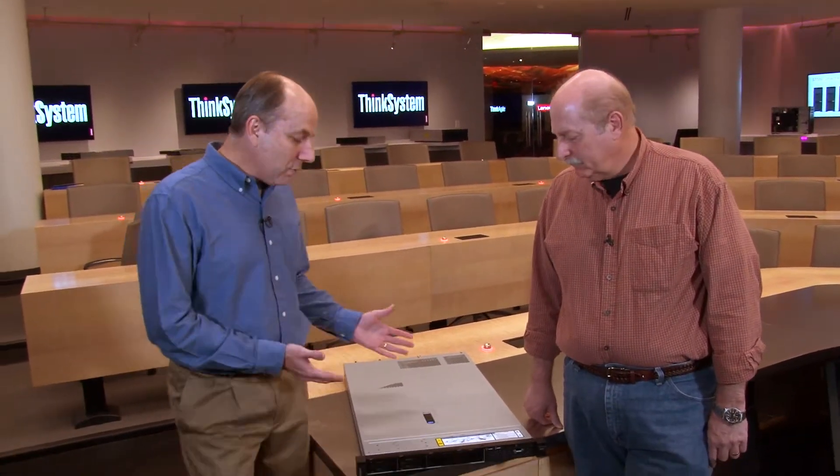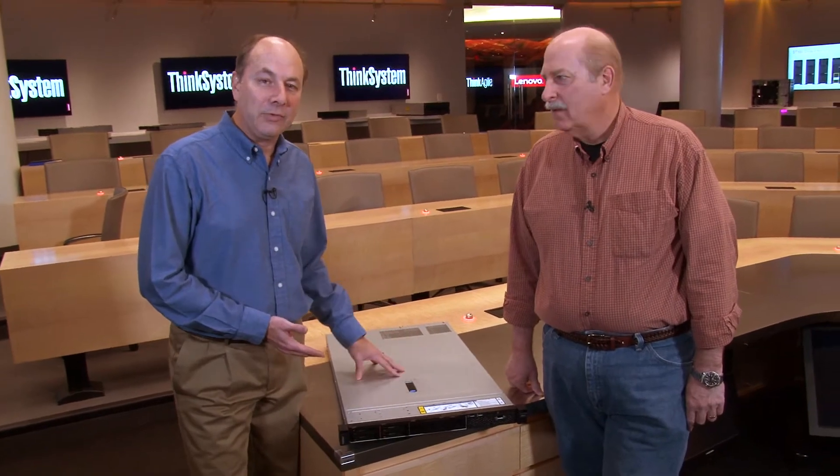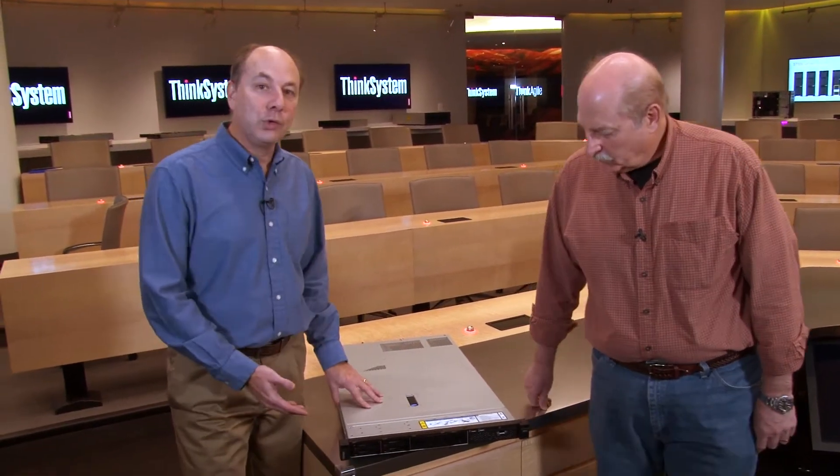Hello, my name is David Watts from Lenovo Press, and I have with me today Russ Resnick. Russ is the worldwide segment manager for one and two socket rack servers. Today we're going to be talking about the Lenovo ThinkSystem SR570, which is our new one to two socket server.